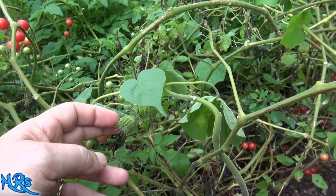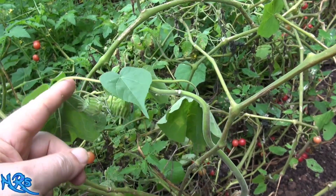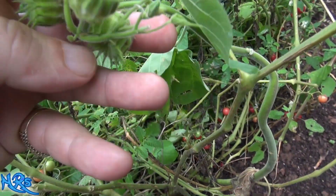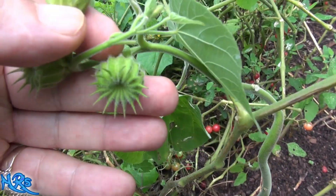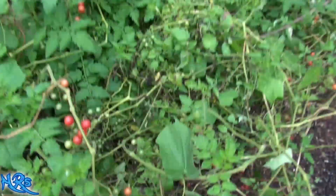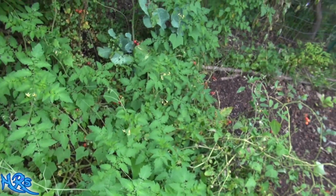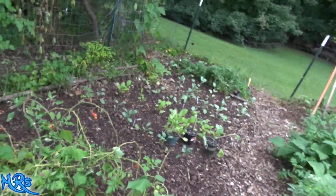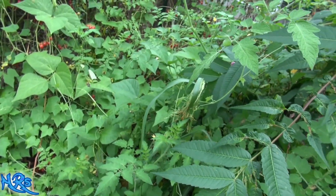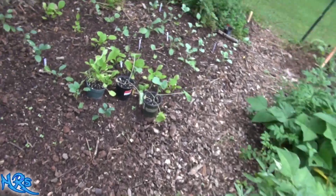I wanted to show you the pods to this plant. I want to show you what the pods look like — and they look like this. That's what they look like, and they're nicely filled with seeds. This is a small plant, but this plant can get huge. I did have a couple in here that were getting pretty big, but I think I ripped them out — not intentionally, I did want them to grow — but because I'm clearing out parts of my garden to plant my fall crops, I think I ripped a few of them out. Unfortunately I ripped them all out, but nevertheless, that is what the pods look like.